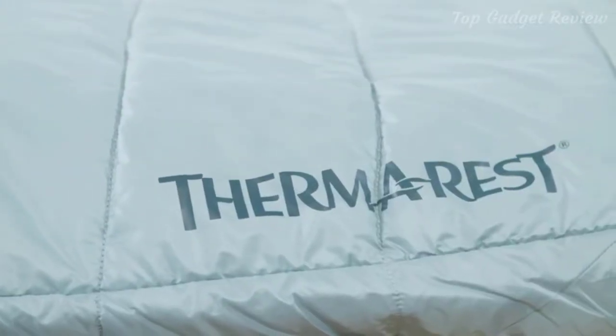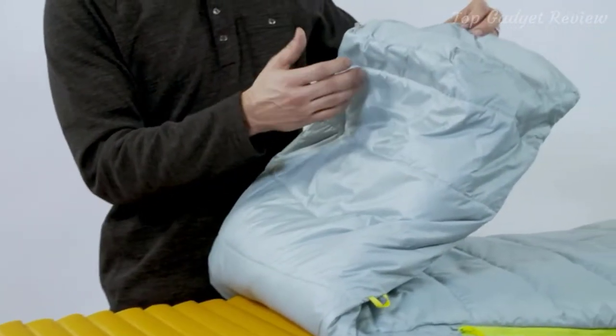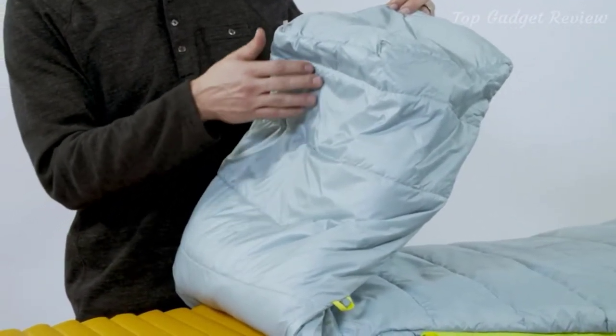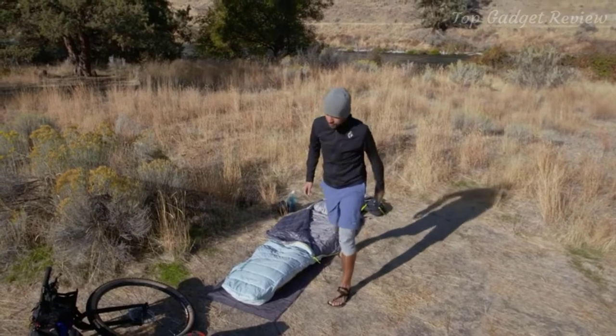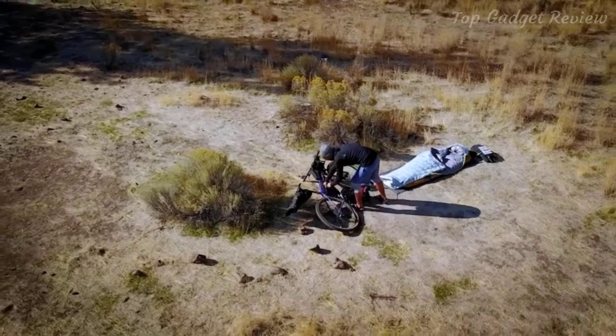We use a 65-35 distribution on this bag, placing more fill on the top and less on the bottom where the fill gets compressed. The synthetic fibers also repel water to keep you dry in damp conditions. Our Airloft insulation was engineered with hollow fibers to shed weight while boosting heat capabilities.